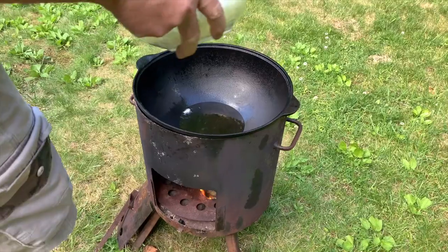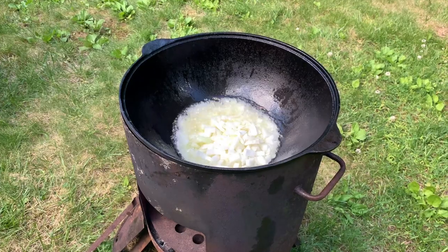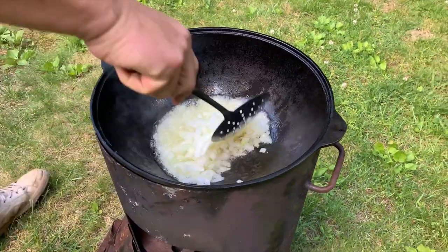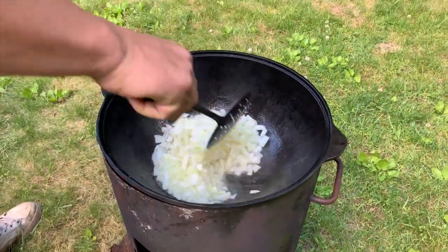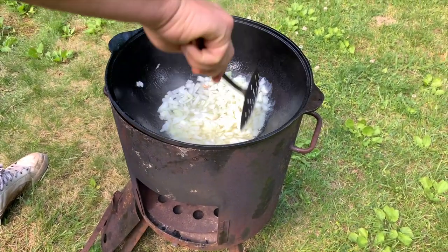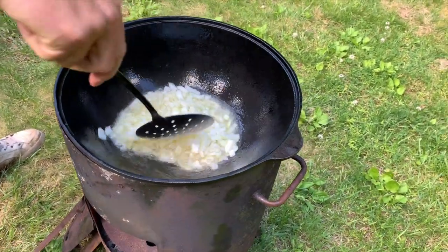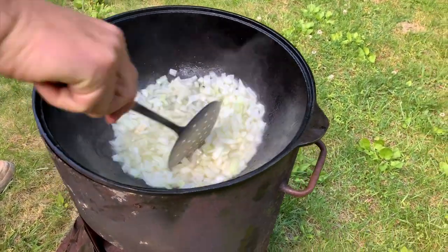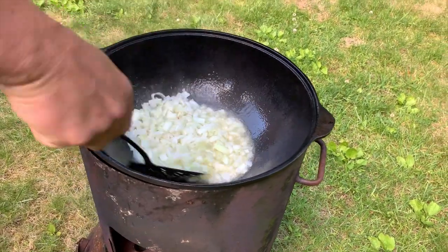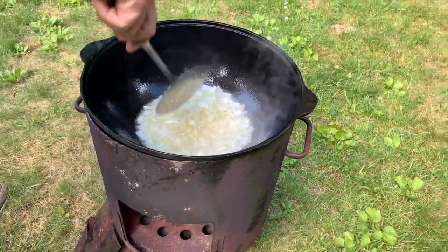Now I have to fry the onion. I'm putting the onion in first. When you do plov outside versus inside, it's two different tastes. The way the outside tastes — it's unbelievable. You have the taste of the wood and everything. It's an amazing taste. It's easier to do it at home because you can control the fire, but nothing beats outdoor plov. Let it stay for a little bit.